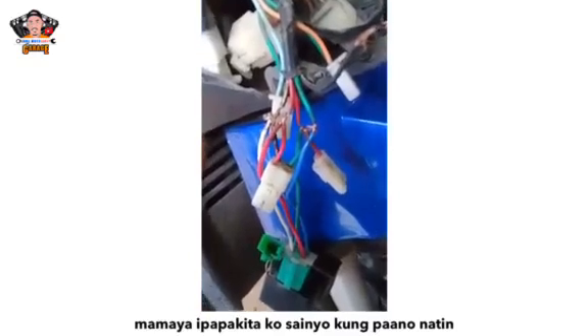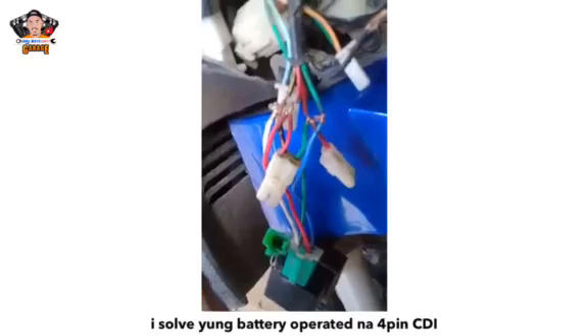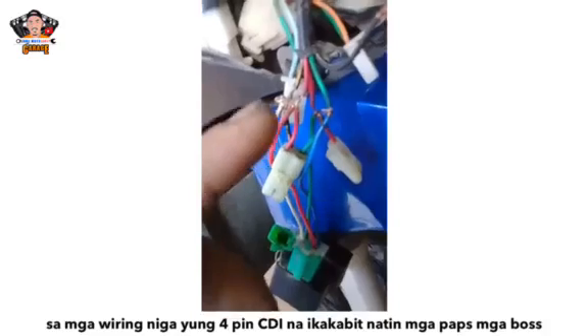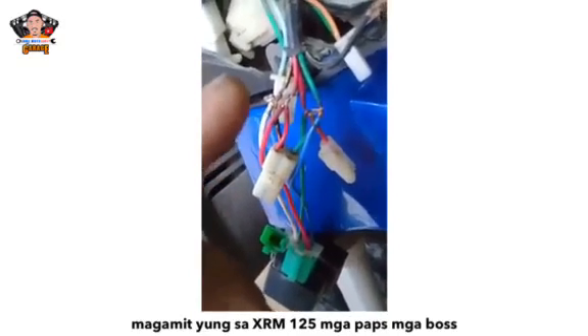Install yung battery-operated na 4-pin CDI. Mamaya, ikukontinue natin kung paano natin i-install dito sa mga wiring yung 4-pin CDI na ikakabit natin. Magagamit yung sa XRM125. Come back mga pagsumabos.